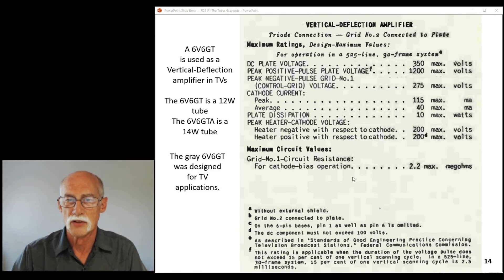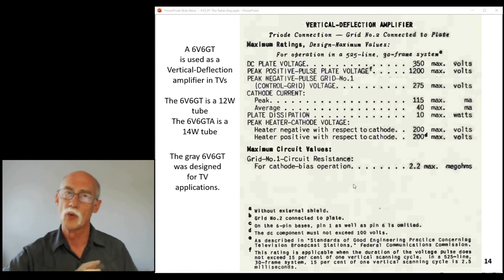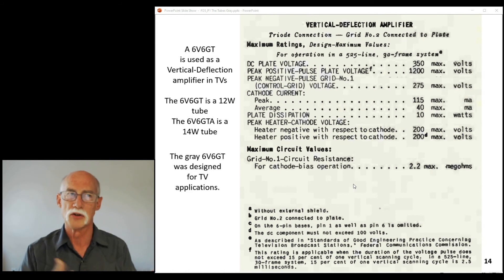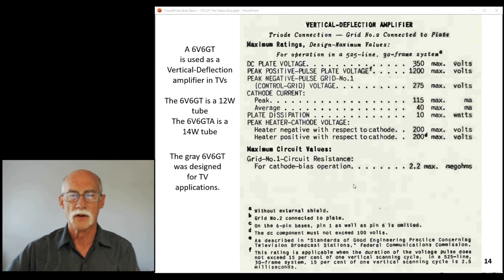You won't find separate spec sheets on a 6V6 GT gray tube — all you get is a 6V6 GT tube spec sheet. So in addition to this, you get all the normal stuff: the plate curves, the current curves, operating conditions when it's strapped as a triode versus being used as a multigrid — pentode or tetrode, depending on the manufacturer. That's another subject for a future video.